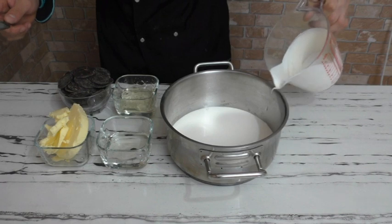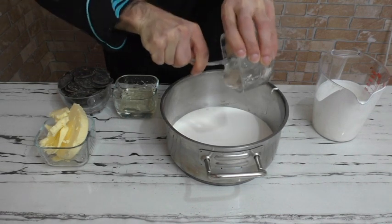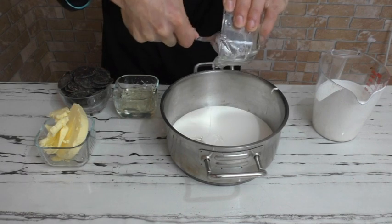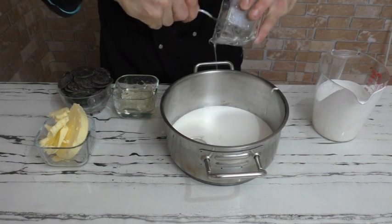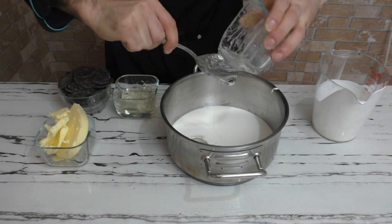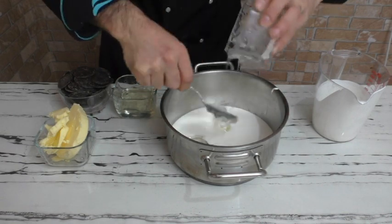Ardından glikozu ekliyorum. Glikoz koymanın amacı parlak olması; yani pastanelerde almış olduğunuz pastaların üstündeki parlaklığın sebebi budur, hepsinde glikoz var. Sağlıklı olsun diyorsanız glikoz yerine biraz şeker koyabilirsiniz; koymasanız da aslında çikolatanın kendi tadı da yeter. Çok yapışkan bir şey bu.